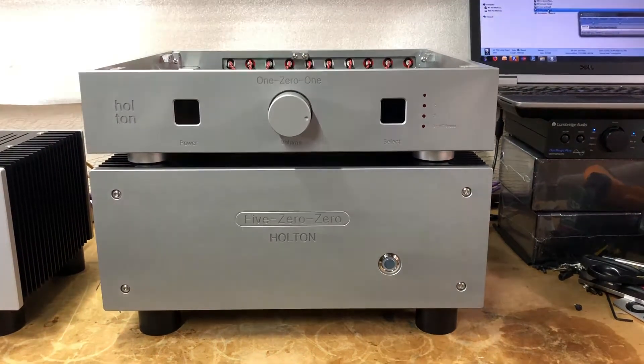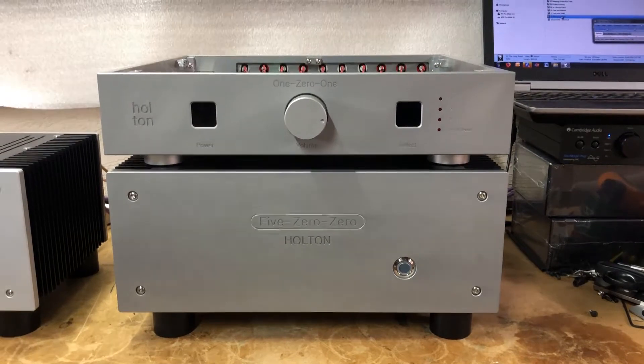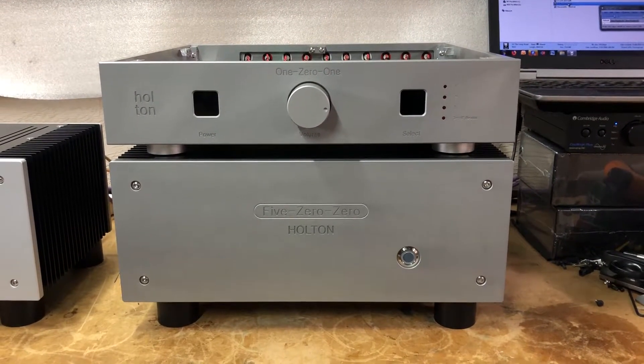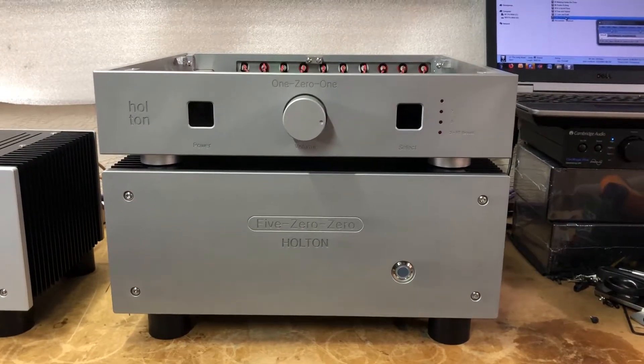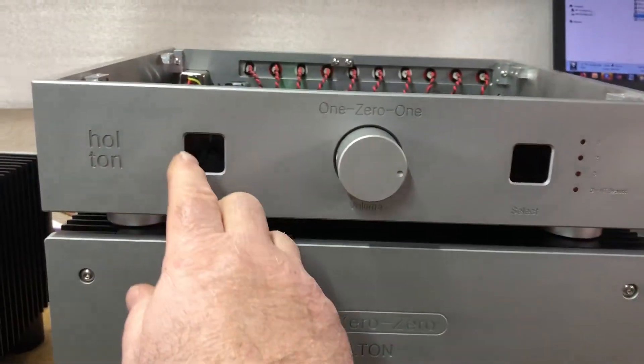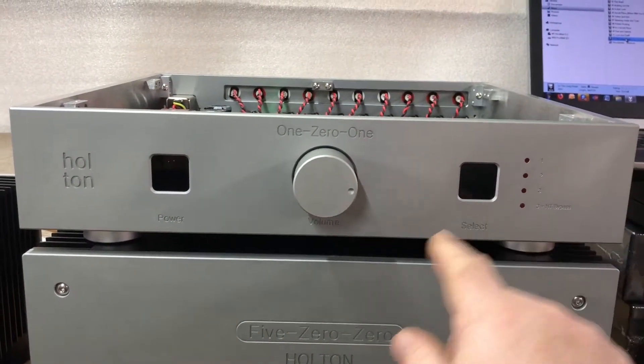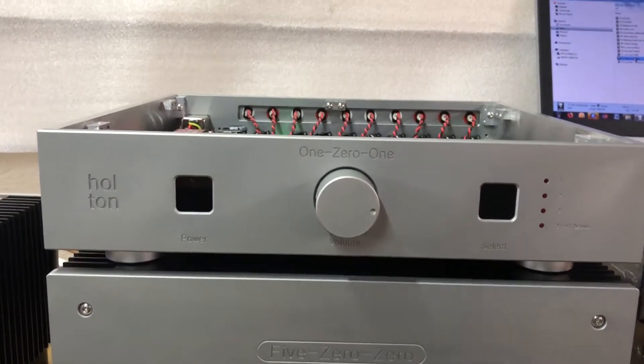Hi, this is Anthony from Halton Audio. I just want to give you a quick update on the new Halton 101 class A preamplifier. The preamplifier is controlled via these two proximity switches — one for power and one for input selection — and of course this is the volume control.